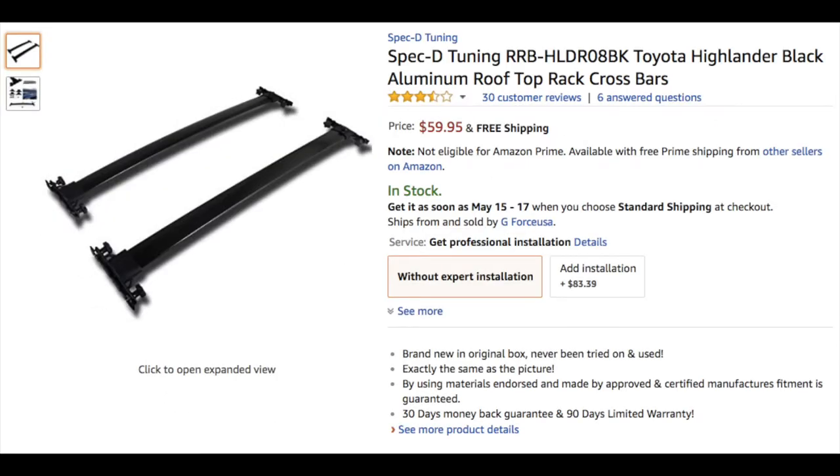For the crossbar, I found a Spec D crossbar for about $60 that fits my model perfectly. There were lots of concerns with this — a lot of people said it's a lot of hassle to install, that you have to literally break your existing roof rack, and that the fit was not exact. But in my experience, both of these claims were wrong.